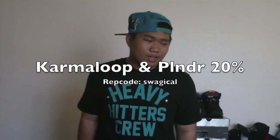That's the end of my review. I'm sorry if I didn't get to anything you guys wanted to know specifically. If there's anything more you wanted to know about these bags, just leave a comment in my comment section down below. As you know, I'm a Karma Loop rep — use my rep code SWAGICAL. You get a 20% discount, and I get to do unboxings for you guys.